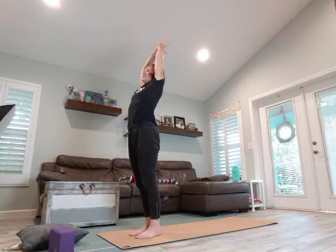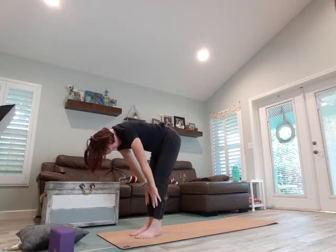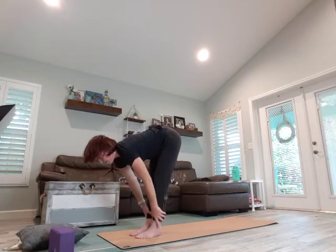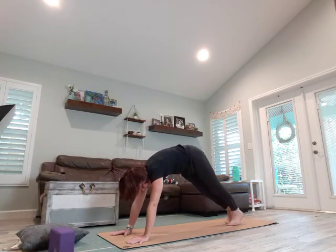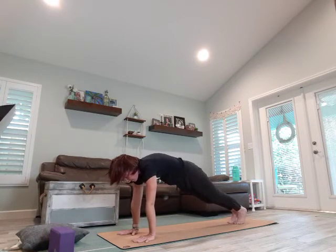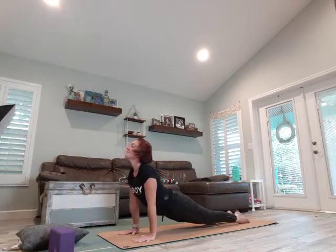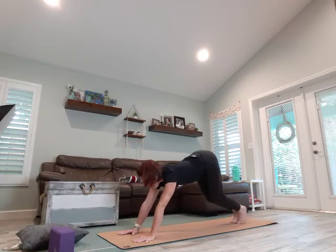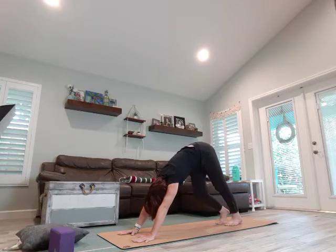Deep breath in, arms overhead, we exhale dive it right down. Come into your halfway lift and forward fold. Hands to the mat, step it back — high plank. Chance for a vinyasa here or you can go right to down dog. Take a deep breath in, exhale, open it up. Bend the knees, curl the toes, lift with the hips, come back to your down dog. Take a deep breath.